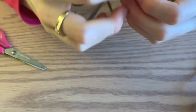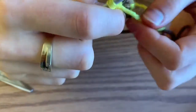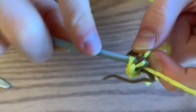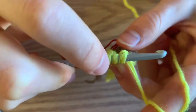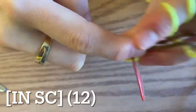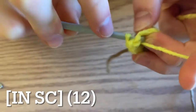Now we can move on to our next round. You're going to increase in the first stitch — remember to put in your stitch marker. So two single crochets in your first stitch, and then in the next stitch, just do one single crochet. Then increase, then do a single crochet. By repeating this pattern, you'll end up with 12 single crochets.